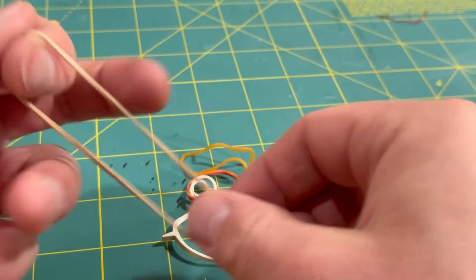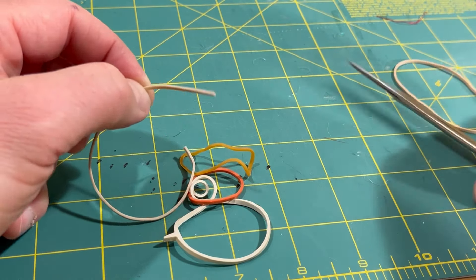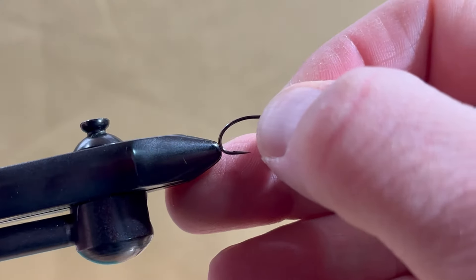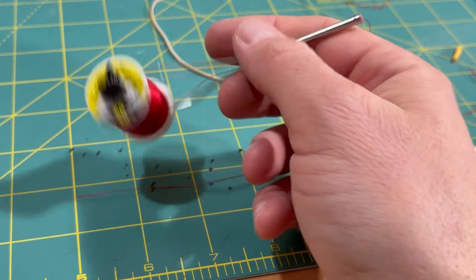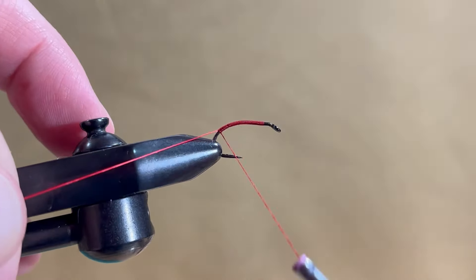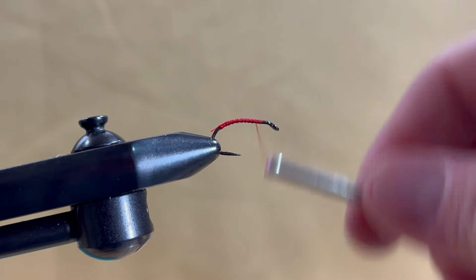Elastic bands are great for fly tying and I prefer the light tan colored ones. Snip the elastic with a pair of scissors. Start with an A-Rex curved nymph hook in size 10, crimp the barb down and place the hook in the vise. UTC 140 in red is again the thread of choice. Start the thread about an eye length behind the eye and wrap into the bend of the hook, then finish your thread at the initial tying point.